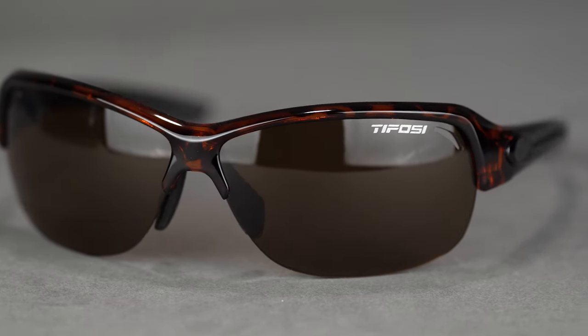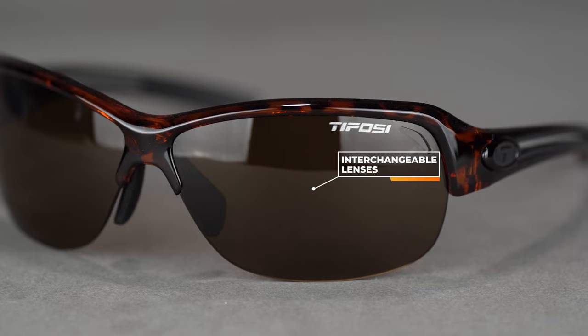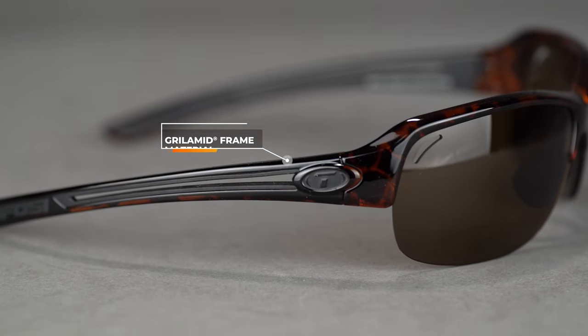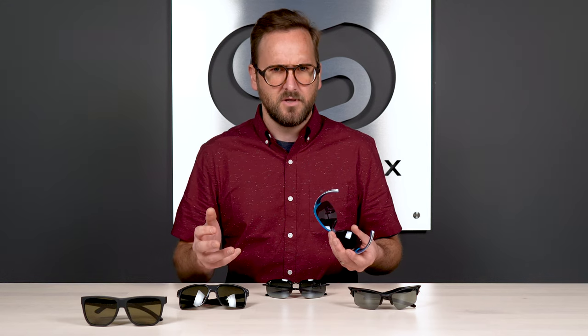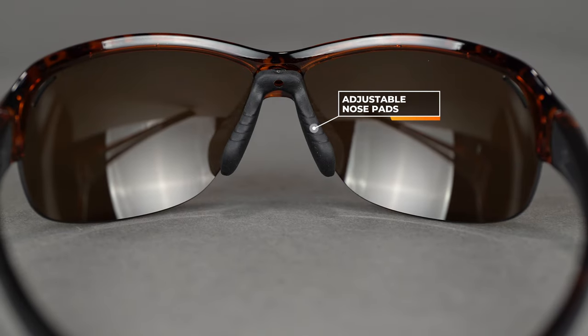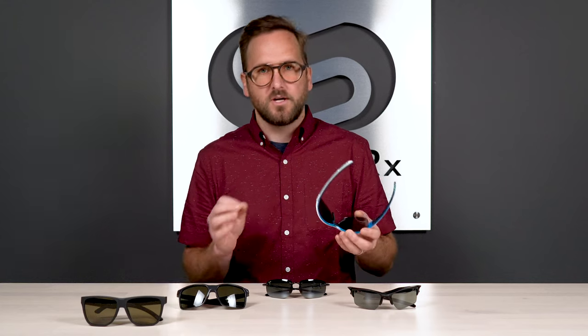The cool thing about a semi-rimless style is that it's interchangeable — you can have multiple sets of lenses for one frame chassis to cater to different light conditions or sports. The frame material is Grilamid, which is very flexible and incredibly durable, though it isn't highly adjustable, so it won't wrap behind the ear. The upside is it won't fall out of adjustment either. There is grip on the inside of the temples and a grippy, hydrophilic nose pad that grips better as you sweat. The adjustable nose pad is a rare and great feature for ultra-customizability on the bridge fit.